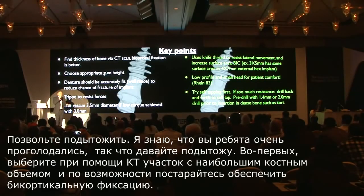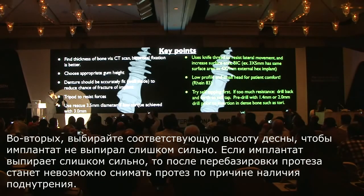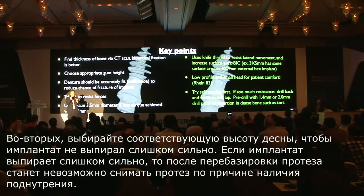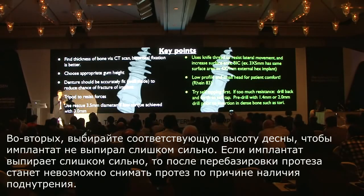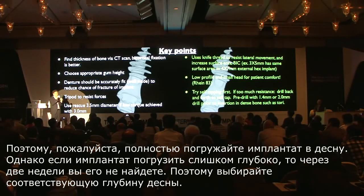Let me summarize the key points. Number one: find the thickest bone volume through a CT scan, and if possible, try to do bicortical fixation. Number two: choose the appropriate gingival thickness so the implant does not stick out too much. If the implant sticks out too much, it will be impossible to remove the denture once you reline chairside because of undercut — undercut will prevent the reline material from releasing. Please submerge the implant completely under the gingiva; but if submerged too deep, two weeks later you will not find the implant. Choose the appropriate gum height.